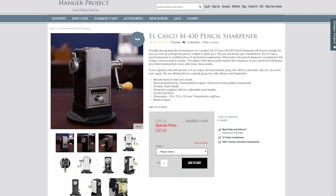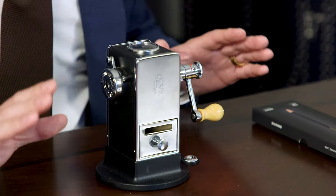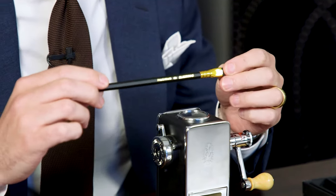In conjunction with this video, we're putting together a group buy to bring over a group of these El Casco pencil sharpeners from Spain. I absolutely love writing with pencils, especially in my notebook. I just find that it's easier than a fountain pen — it doesn't pass through to the back of the paper. So most of the day, I'm writing with one of my Blackwing pencils, which is what we're going to use in this video.